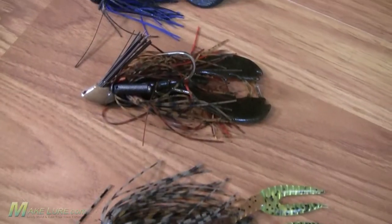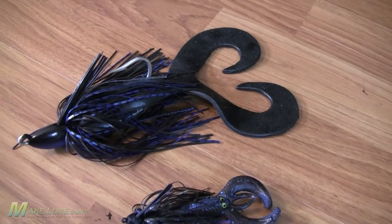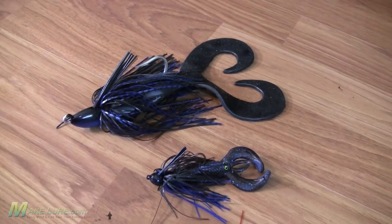Everybody's fished a jig and pig before and there's no doubt they're very effective as jigs, as swim baits, or even as topwater baits, skimming them over mats and that type of thing. But there's definitely a limitation on the size of the trailers that you can actually find commercially out on the market. So I want to show you how I actually cast my own oversized jig trailer.